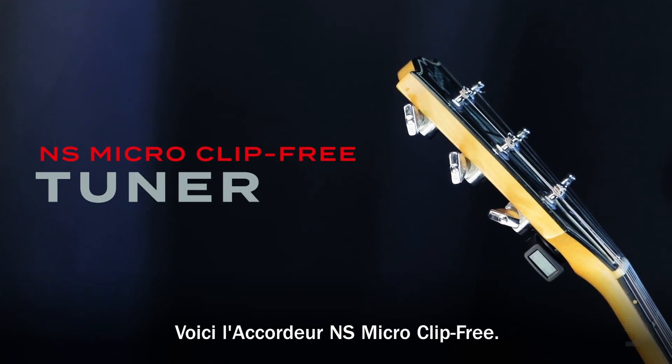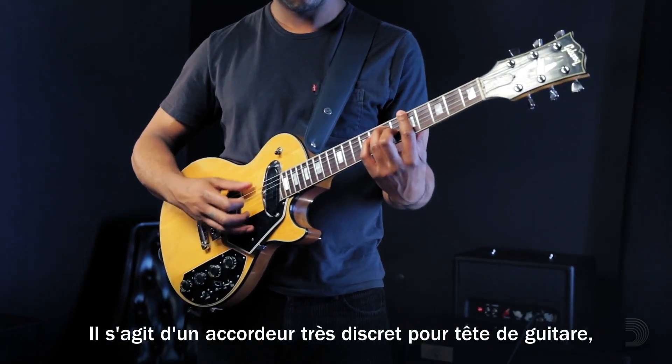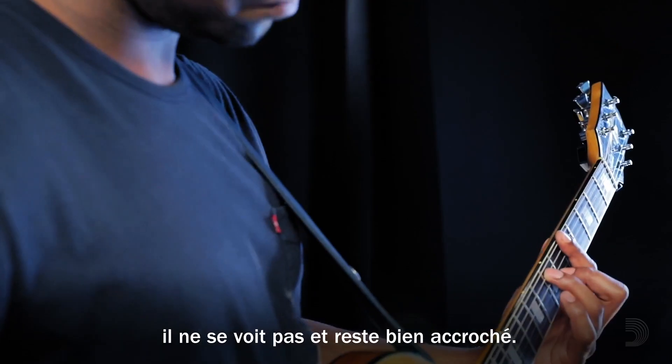Introducing the NS-Micro Clip-Free Tuner. It's a discreet headstock tuning solution that stays put and stays out of sight.